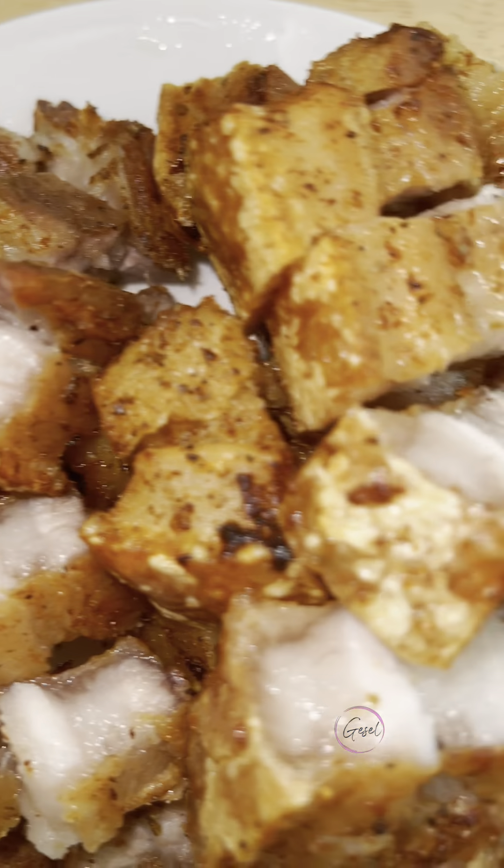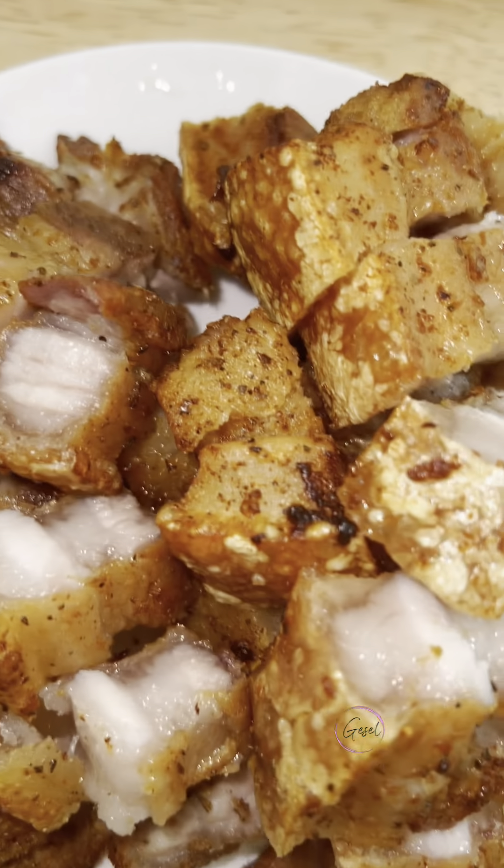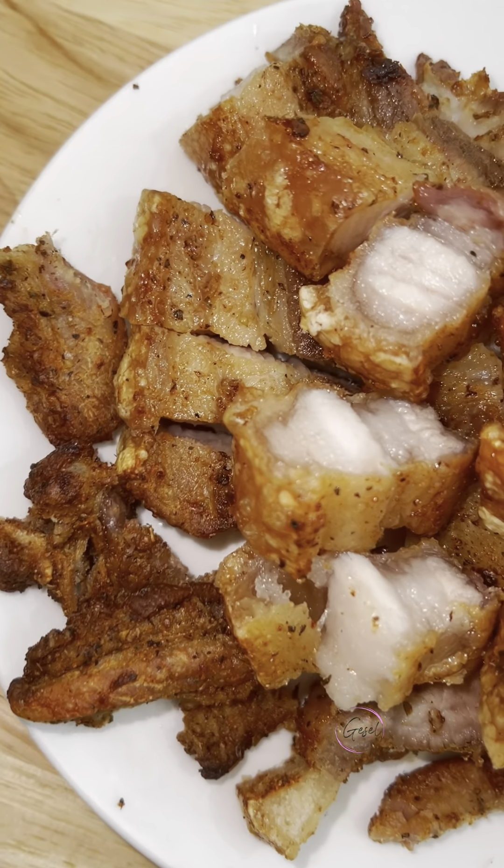Today I'm going to show you how to make chicharrón using the air fryer. Hoy les voy a enseñar cómo hacer chicharrón usando el air fryer.